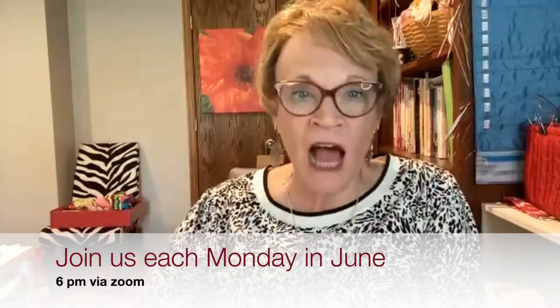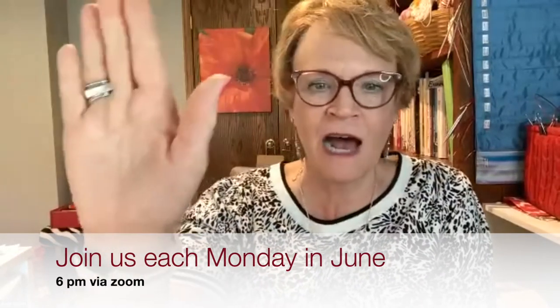Hello everyone and welcome to our second annual June Sock Camp at KPS. How many of you — wave at us — if this is your first time at Sock Camp? Not as a sock knitter but first time as a sock camper? And who is it that this is your first time doing a sock? Cecily — is anybody else? Well, welcome!